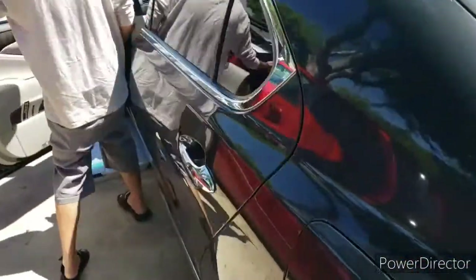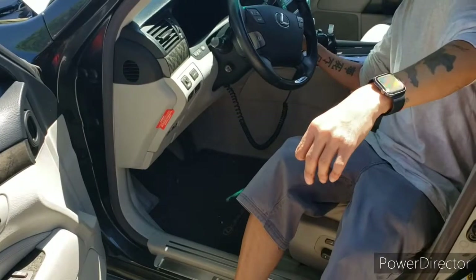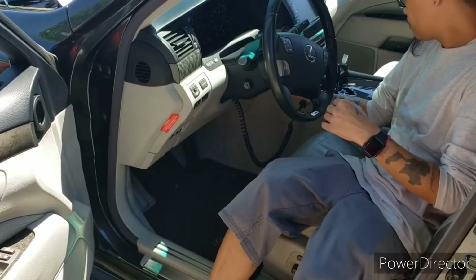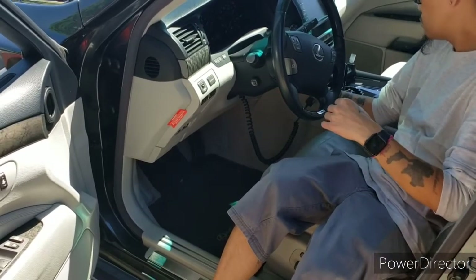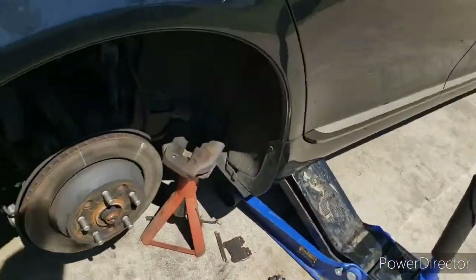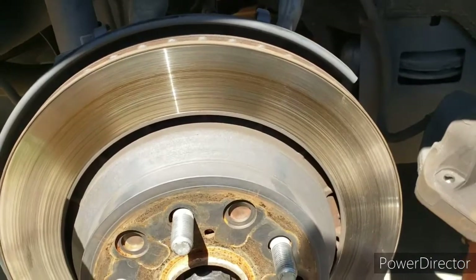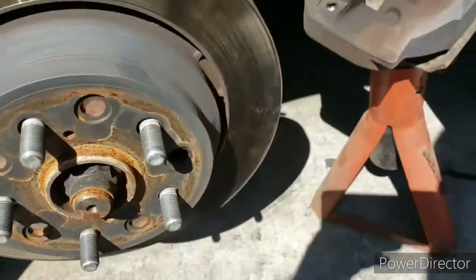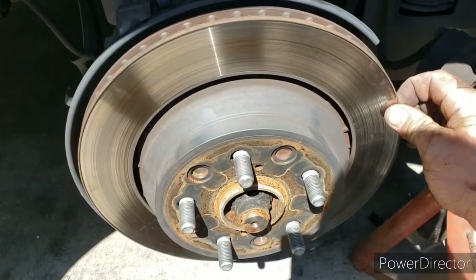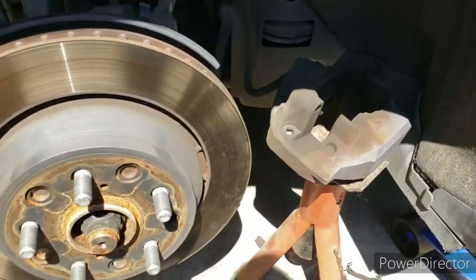This car has an automatic e-brake, so we're gonna see if we can turn it off because the e-brake is holding the rotor in place. I heard a little motor back here — just heard a tiny little motor. I'm afraid to get my fingers pinched. That's on... that's off. That is cool.